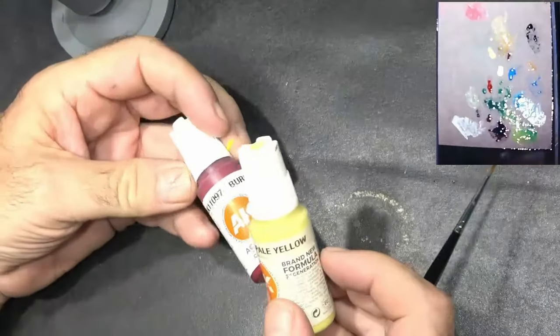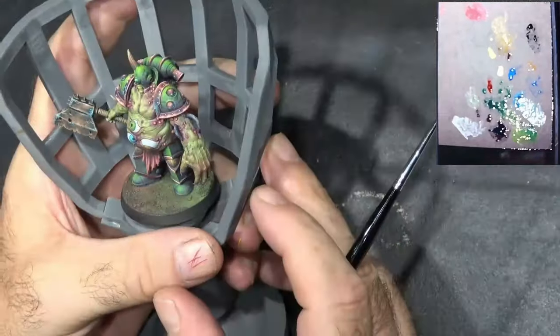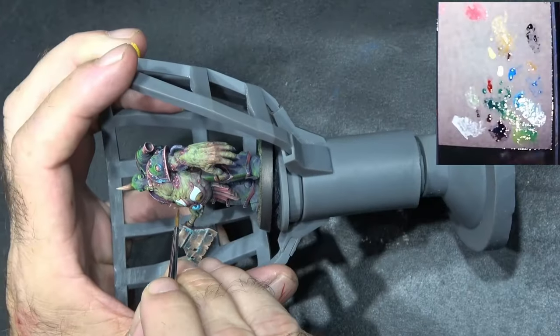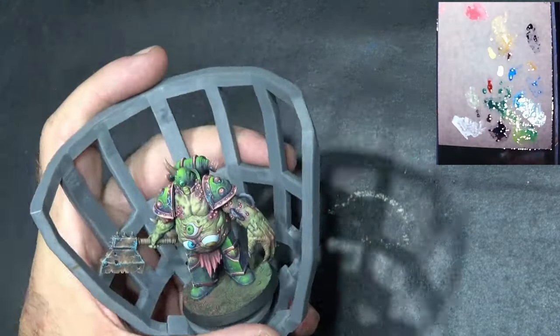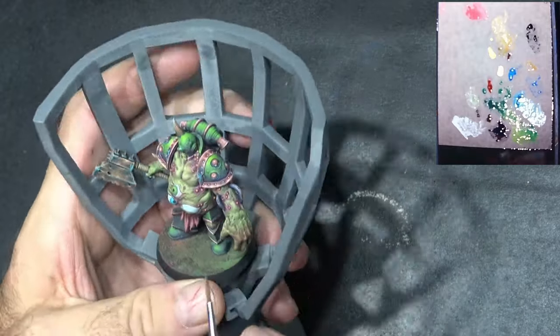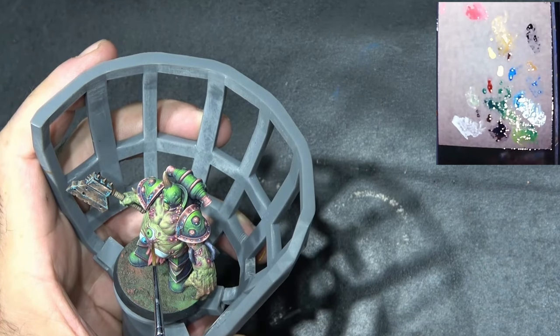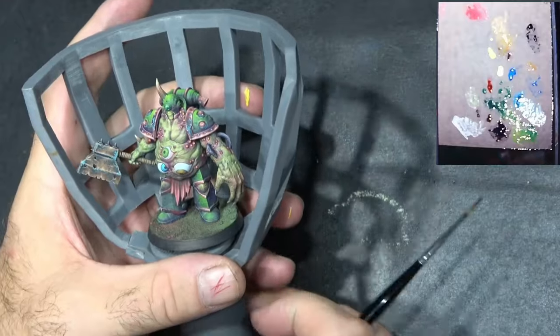I've taken some burnt red and some pale yellow and mixed up a really nice pinky color, thinned it down quite a bit. What I want to do now is paint some little tiny veins around the edges of these eyes. We want to focus these more towards the corners of the eye. I want these to look quite bloodshot — I don't want them to have really nice super clean eyes. It pays to cross some of the veins so they look like little forky type things.